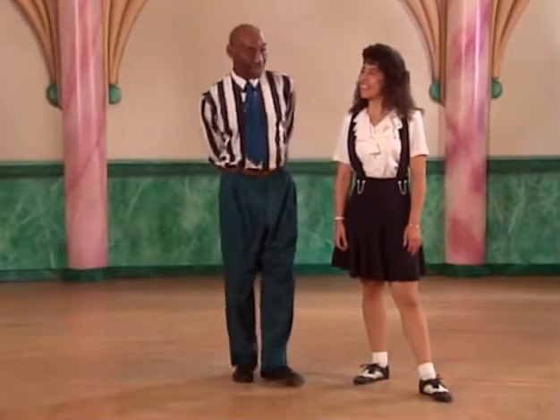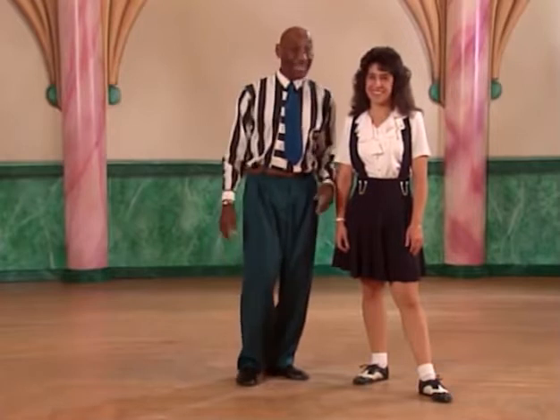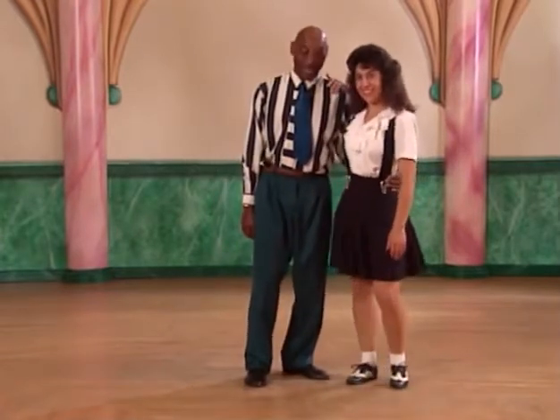What we're going to talk about right now is a little Charleston step, and it's a side-by-side Charleston where you and your partner are very close together.